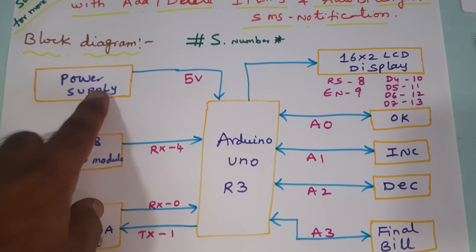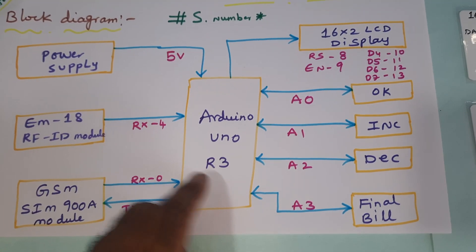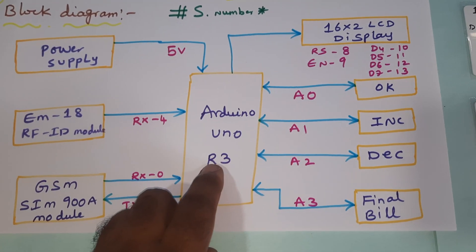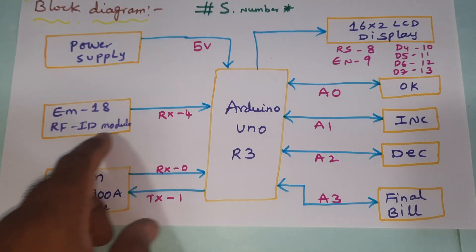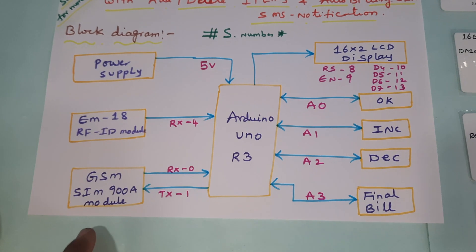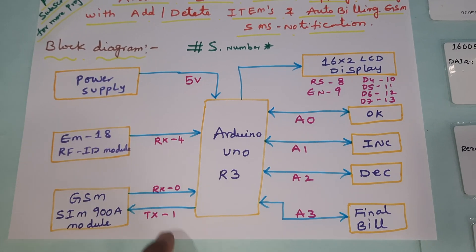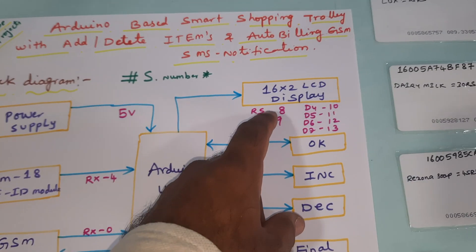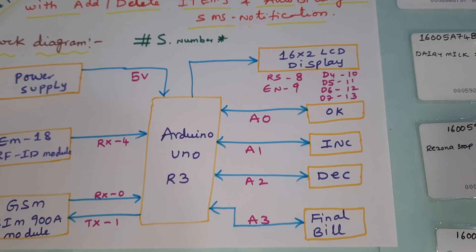In this project we are using a 9-volt adapter power source, converting it to 5 volts pure DC output. That 5V DC is given to the Arduino UNO R3 board. The EM18 RFID module operates at 125kHz frequency and is connected to the RX external serial communication pin. The GSM SIM900A is connected to RX/TX pins 0 and 1.